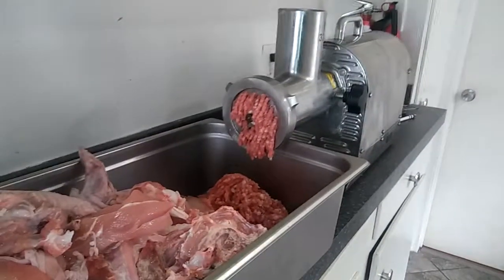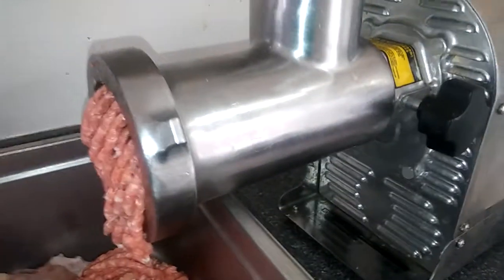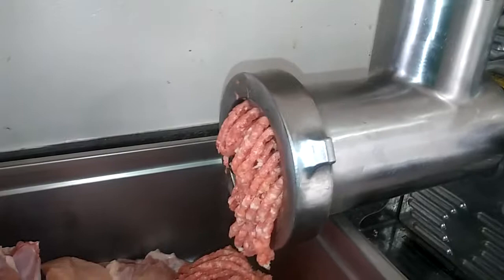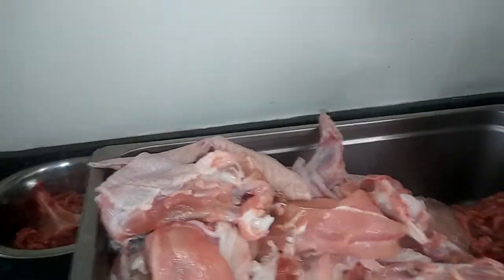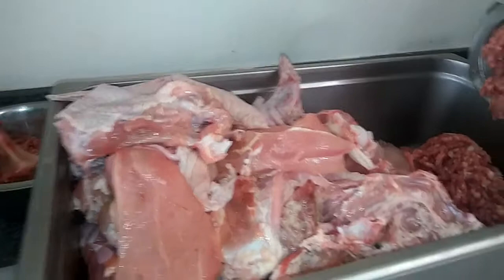That grinder is super easy to clean. You just take off the knockoff, remove the grinder head, pull out the auger and the knife and the plate, and clean it with a little brush. It's all stainless — you just scrub it down at the sink real quick and you're done. Wipe off the outside for any turkey juice. I just grind it all into this pan and mix it all together with a big spoon, then divide it into day's portions.